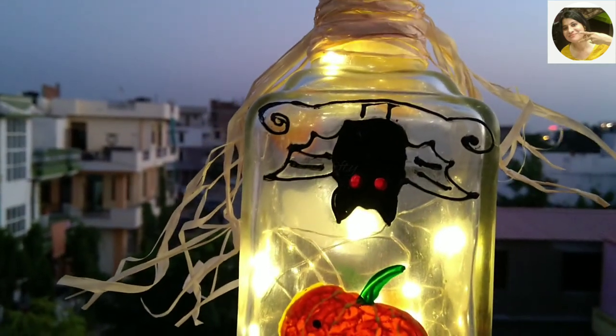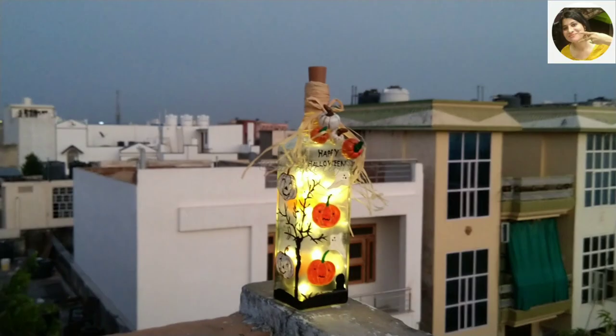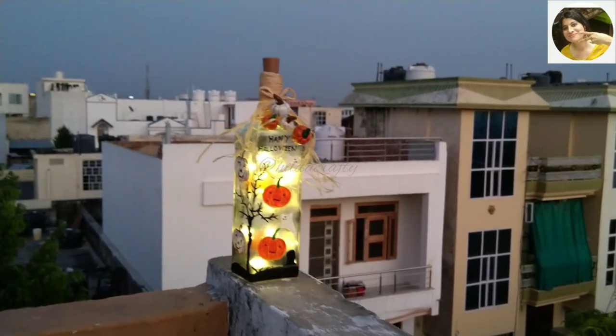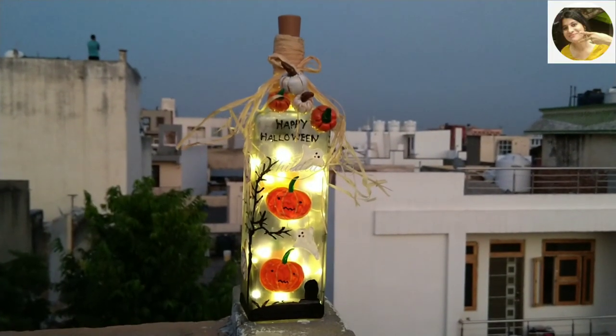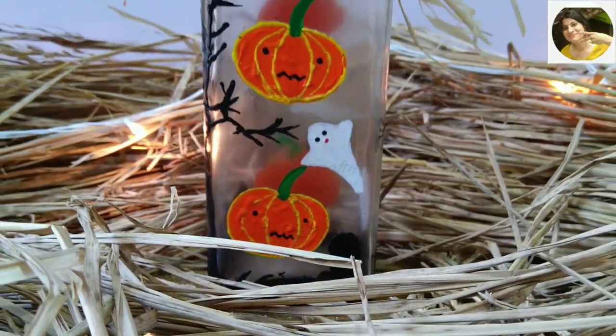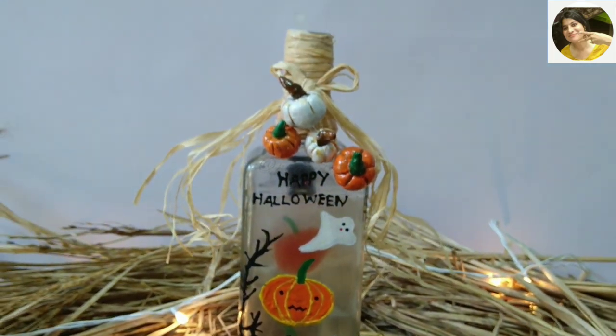Choosing the right varnish is very important for a project. I will mention the links for the items used in the description box below. I hope you enjoyed my video and will try this DIY with your kids this Halloween. I also have a bottle lamp video using different-size bottle caps — link in the description box below, it's a very fun and easy DIY.